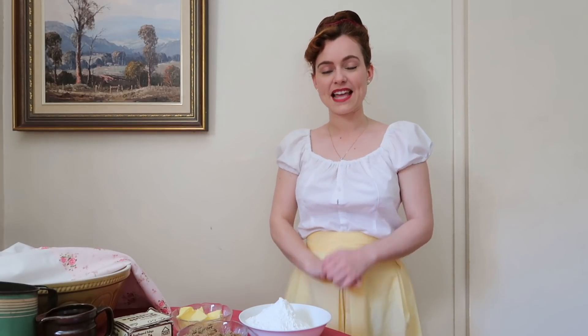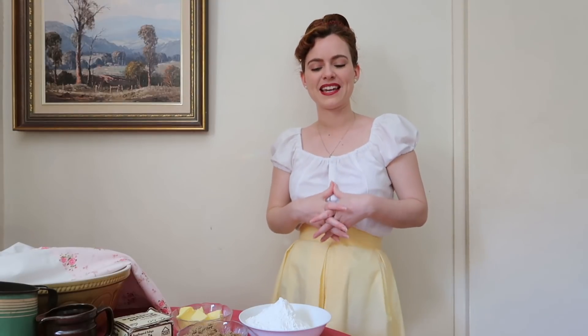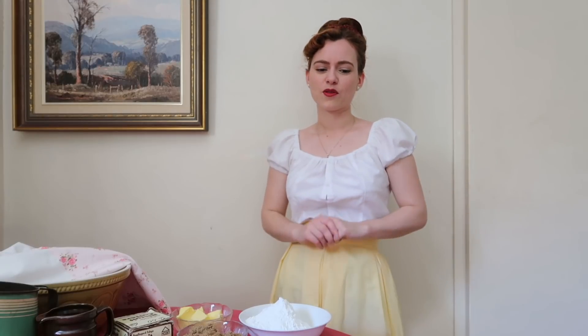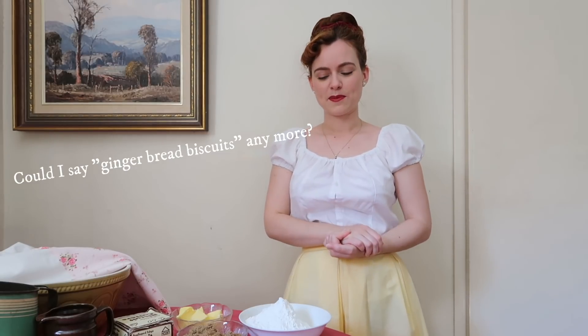Hello darlings, today we're going to be making some delicious gingerbread biscuits. This is a recipe that's been in my family for a while — I've just transferred it onto my own piece of paper, but my mum has the original on a really old piece of paper. The gingerbread biscuits are really unlike any other — they're really crunchy, not the soft kind. They have a real good bite to them, really nice crunchy gingerbread biscuits.